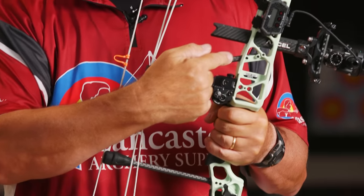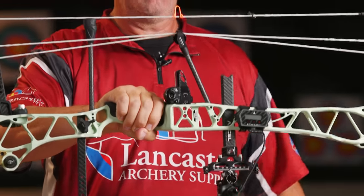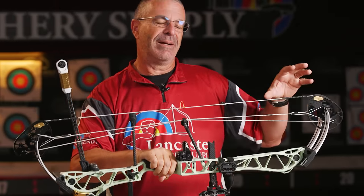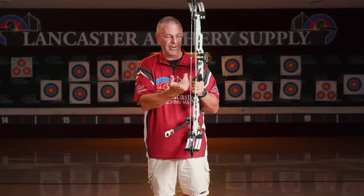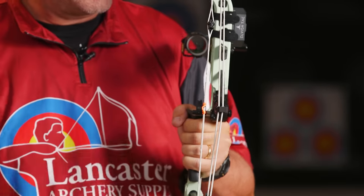You're going to see the slanted cable arm — this is what Matthews calls the center guard cable arm. We have not seen that in the target line, only in the hunting world. What that does is put the connection point for the cables exactly in the middle of the bow, which helps with cam timing. Sometimes you'd have to time one cam a little faster because the cable arm was slid up. It also puts the connection right where you knock your arrows, giving you maximum fletching clearance right where you need it.